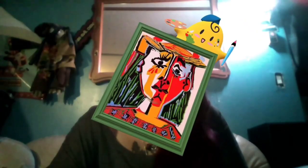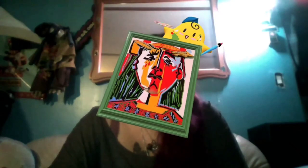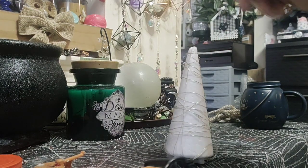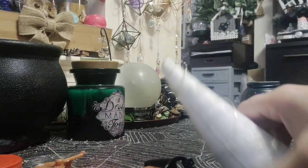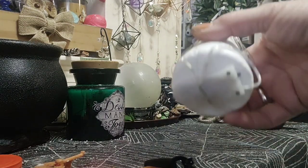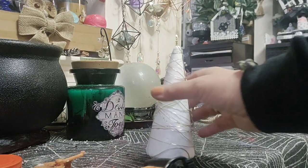Hey guys, today we're crafting - we'll be using glitter, maybe some painting. Should we do some pop art? I don't know what we're gonna craft today, but let's get started. So today we're gonna see how many different Christmas trees we can make out of these foam cone Christmas tree shaped things.